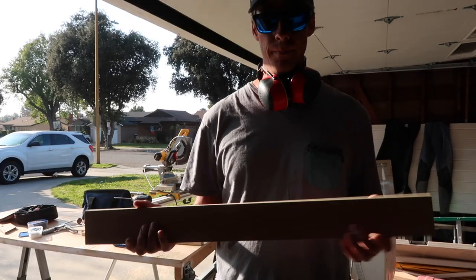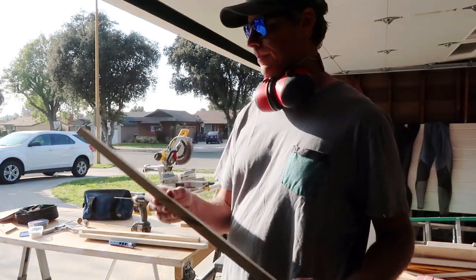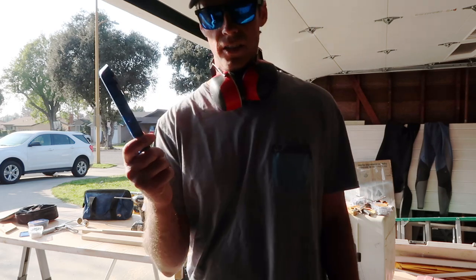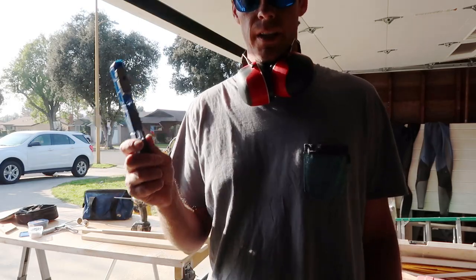I've cut the face frame — the top piece, and there's a middle mullion in between the drawer and the doors. I've got them cut and I'm going to drill them out with my pocket drill Kreg jig. This is a $20 jig — it's the cheapest one you can get. It does the job for what I'm doing, though obviously you're not going to go into production with one of these.